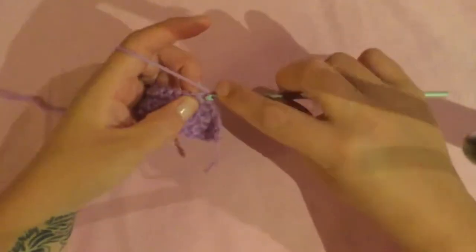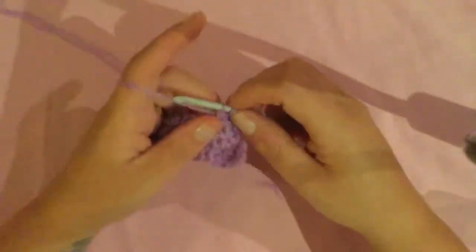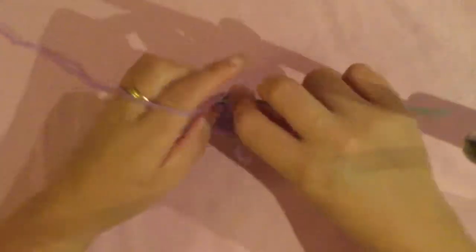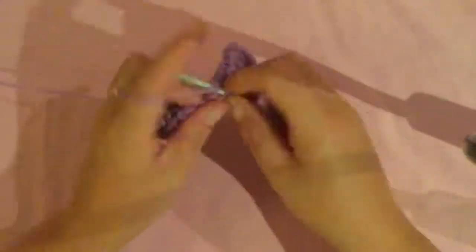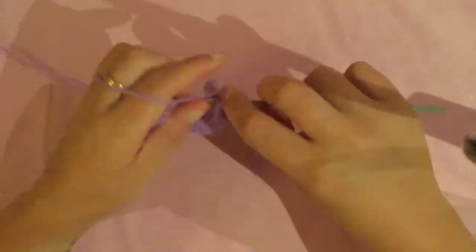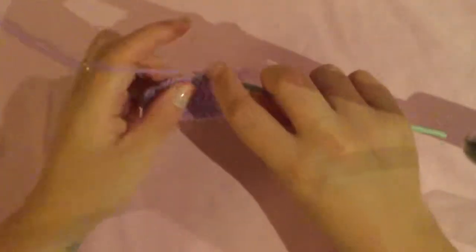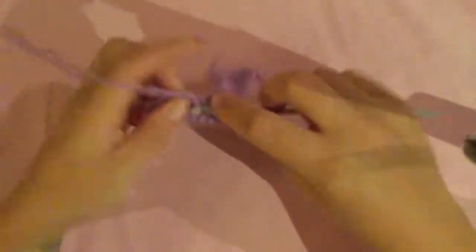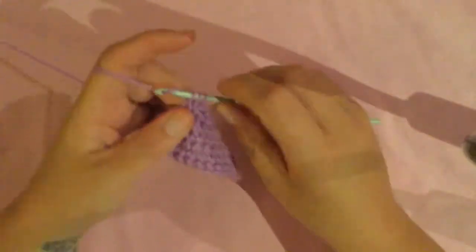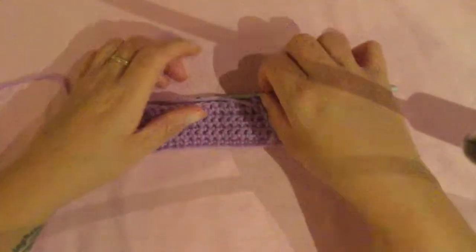For the next row you're going to decrease so you should have 13 stitches at the end of this row. Insert your hook into the first two stitches together, pull through, then single crochet across. Basically the idea is that you're decreasing every second row by two - decreasing two stitches together at the beginning and two stitches together at the end. You'll start to get a triangular shape and you keep doing this until you come near the end of the triangle.